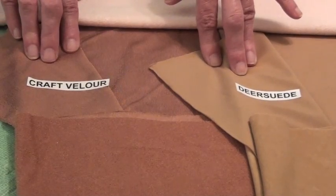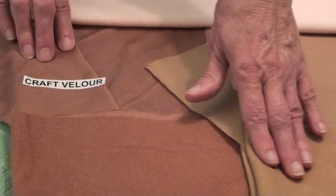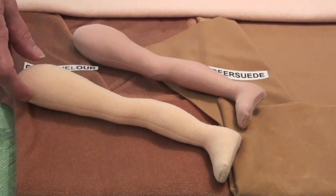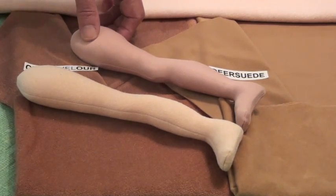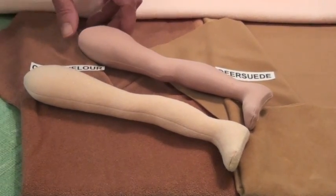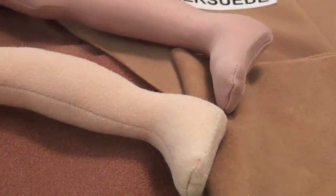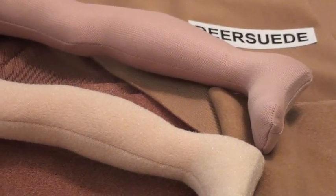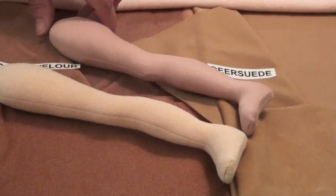A lot of people like to make elves and trolls and even baby dolls using the soft suede type. Using the same pattern piece, I made a leg with the suede side out of the Craft Velour and the shiny side out of the Deer Suede. You can see that the Craft Velour has a little bit more give to it and is slightly longer than the Deer Suede one. If you ever have a pattern that calls for Doe Suede, either the Deer Suede or the Craft Velour are perfectly acceptable substitutes for the Doe Suede that is no longer available.